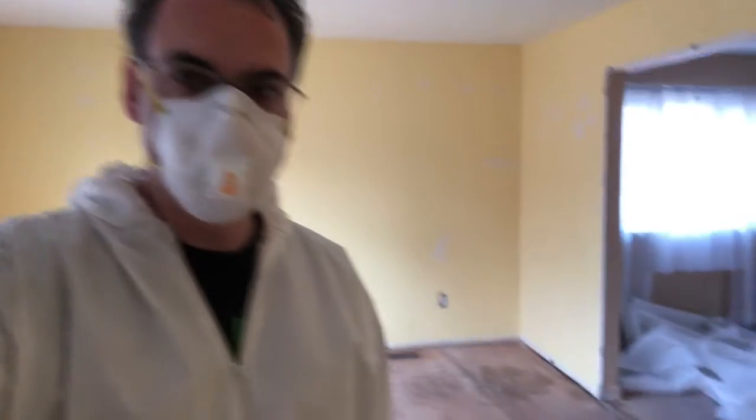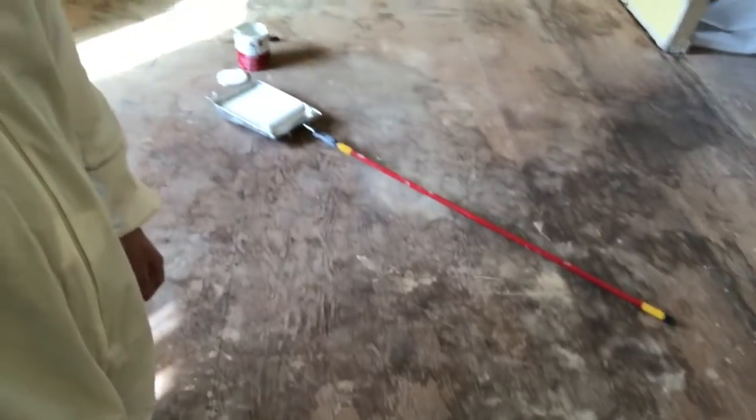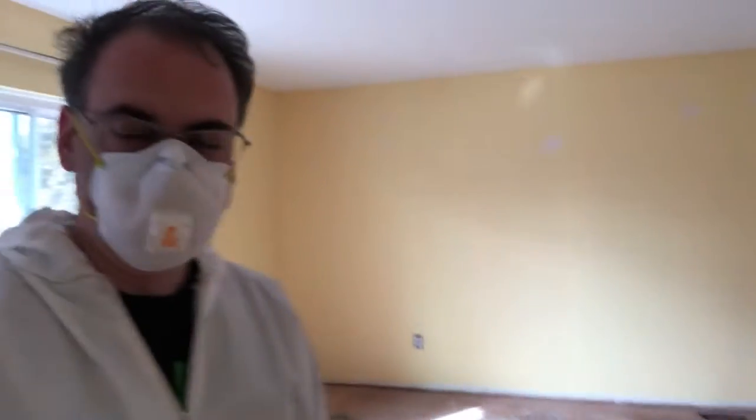Hey guys, welcome back. As you can see, I'm in my protective gear — we're gonna be priming this floor, which is full of some type of stain, most likely from cats. The person who lived here before had about four cats, so there is quite a bit of smell in here. What we're gonna do is use this oil-based primer called Kilz. It's very popular and should seal in the smells. I also sprayed some bio cleaner on it, which breaks down any waste by organic matter. So here we go — we're gonna start sealing the floor.